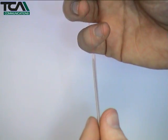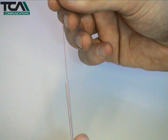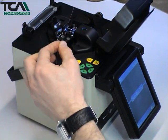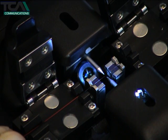Slide a heat shrink protection sleeve over the second fibre, then repeat the stripping, cleaning and cleaving process. Open the fusion splicer windshield and the first fibre clamp. Lay the fibre into the V-groove and position it so that the end of the fibre is about a millimetre back from the tips of the electrodes.